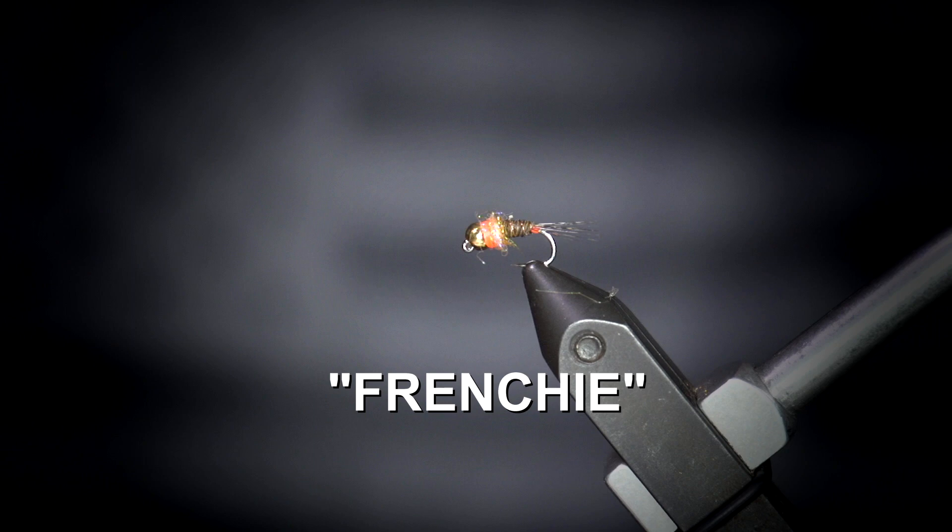Today I'm tying one of my favorite nymphs, the Frenchie. Successful in international competition and on everyday rivers.